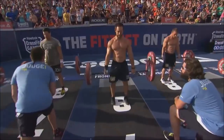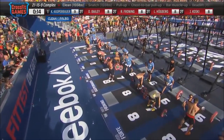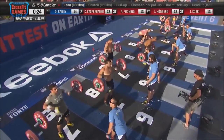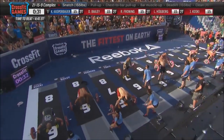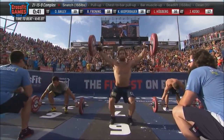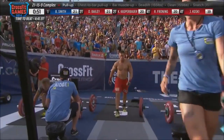The 21-15-9 complex is underway. Athletes with 155 pounds on the barbell open with eight deadlifts, move on to seven power cleans, and then six snatches. The movement the leader is currently on will have a blue box around it, with the leader highlighted in blue. The time to beat is four minutes, 41.97 seconds, belonging to Travis Mayer. Now, 155 pounds is not very heavy for these athletes, but the way it's being worked — increasing difficulty from deadlift to snatch — makes 21-15-9 so magically devious.